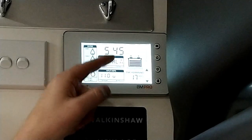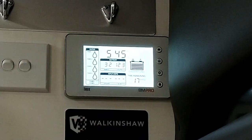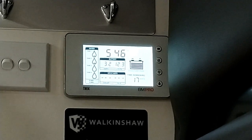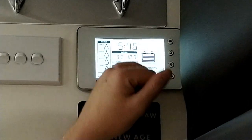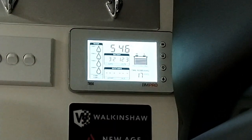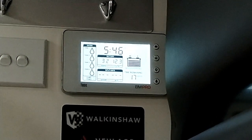A 240 charge will do a full sync on the system, therefore doing the correct coulomb counts back into the BP system and giving you the correct state of charge on your graph. Your time remaining will also display correctly.